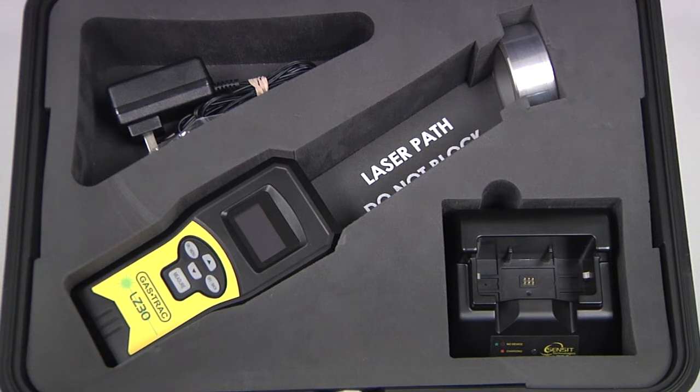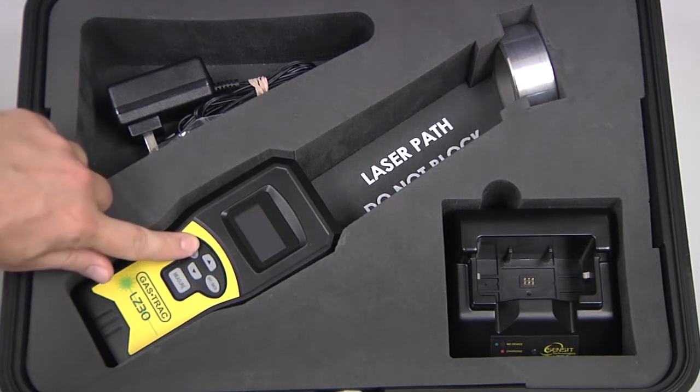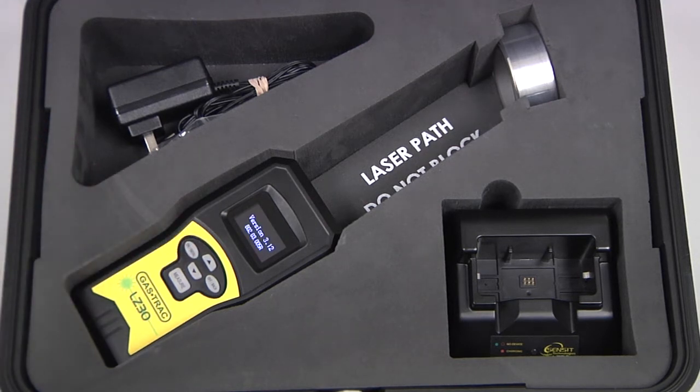To power the instrument on, press and hold the on/menu button until the screen illuminates. Warm-up will take approximately 15 seconds, and then the work display will be shown.